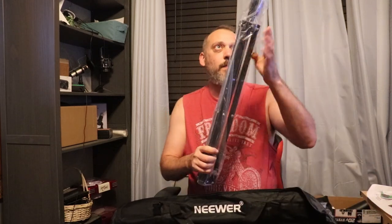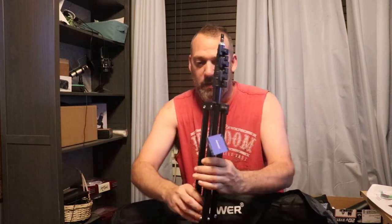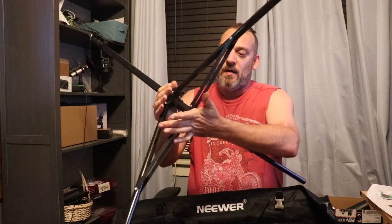Let's see here in this bag. This bag opens up pretty good actually. We have a tripod — should be a couple of these. So you just got to pull those legs out and show her up to where you need her. A carrying case too.